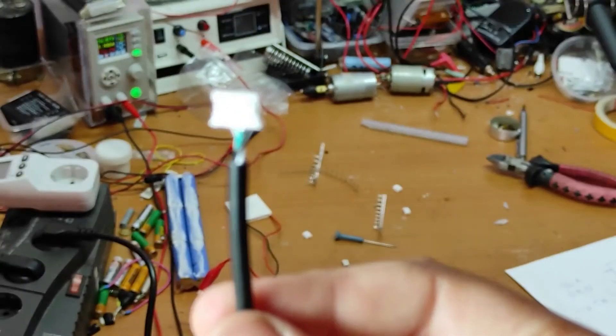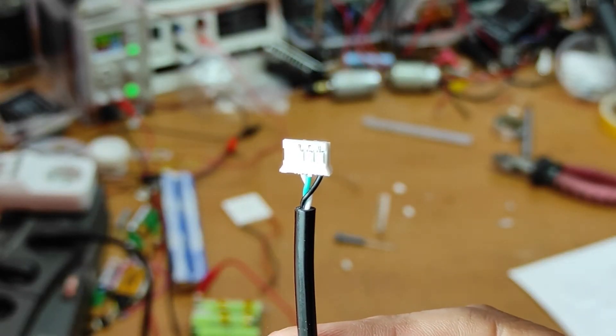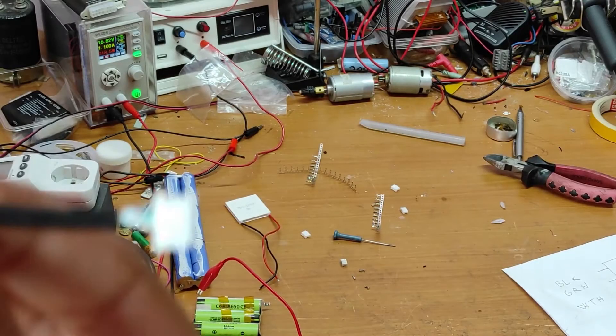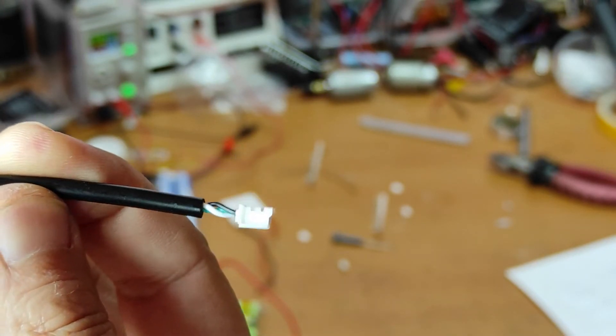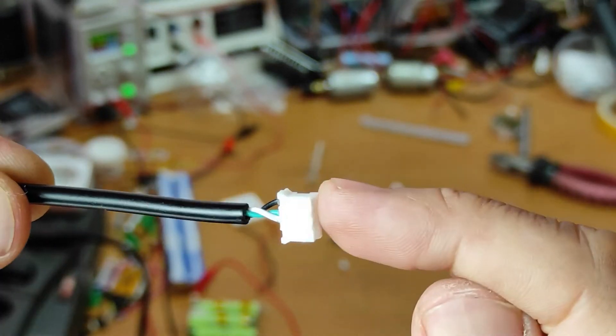I put the pins to the wires. After that I put the wires inside. You can see it's black, green, white — and the cable is on this side.